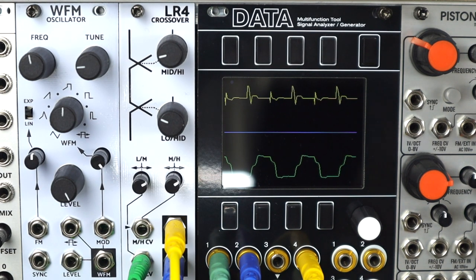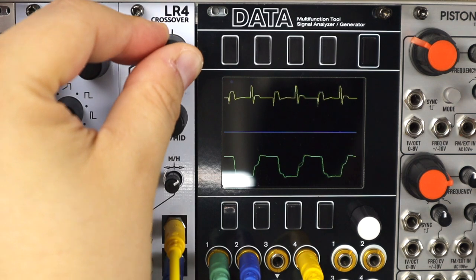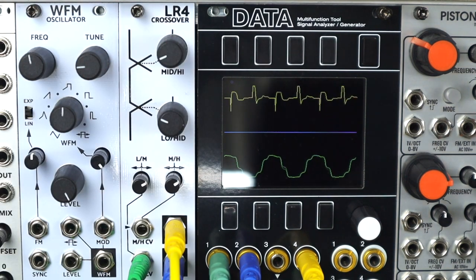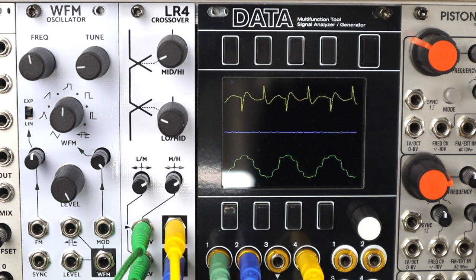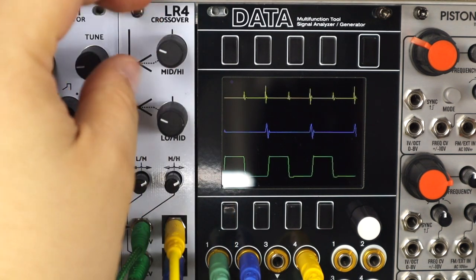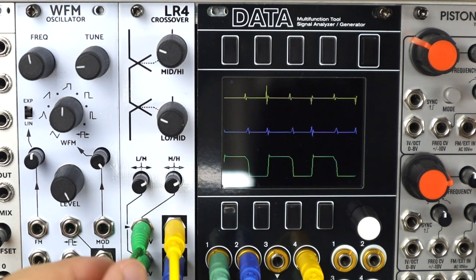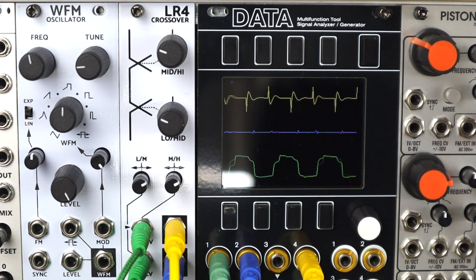It's possible to find some nice simple audio rate overtones at these filter crossover points. Let's try modulating the high and mid crossover with an LFO while audio rate modulating the low and mid crossover — that's turned the square wave into something really nice and interesting. Then swapping those over: LFO on the low and mid, audio rate on the high and mid.